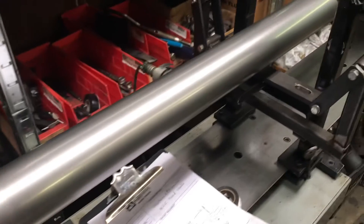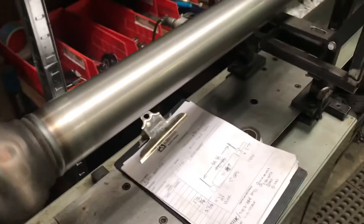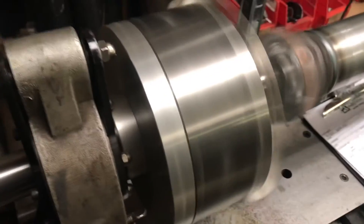3-inch .083 tubing — I don't know whether I mentioned that. It's got spacer snap plates on both ends. Obviously 1330 and 3R, 7-95 down there.